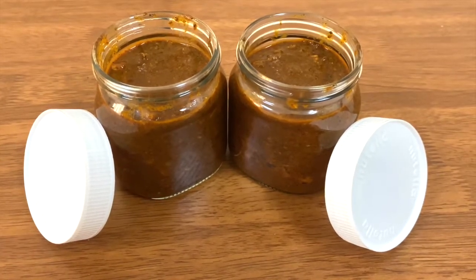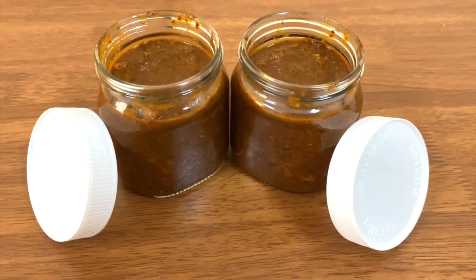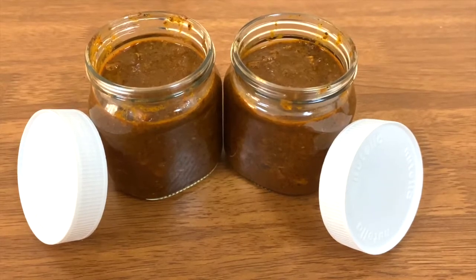Welcome to my channel. I am going to make a chicken pickle.